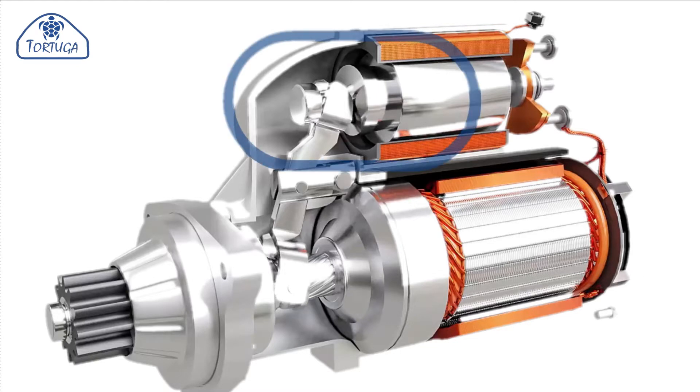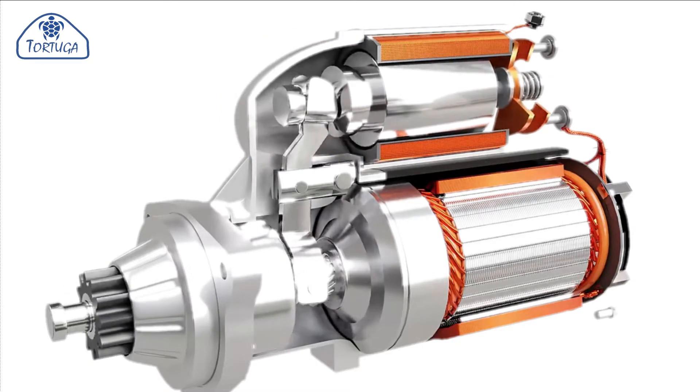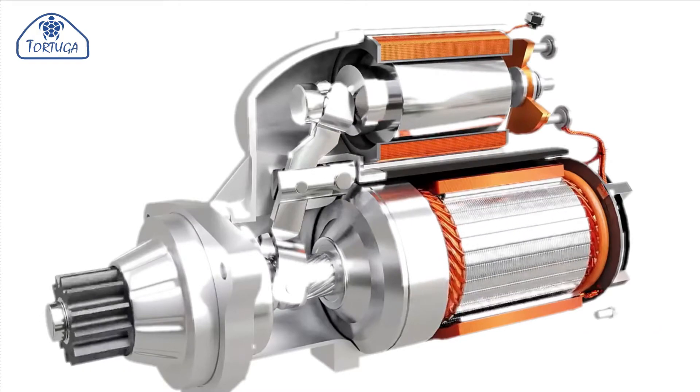The other end of the plunger is connected to the engagement arm. This thrusts the pinion drive forward, making it engage through the engine flywheel, and this engagement action was what was suspected to be faulty.